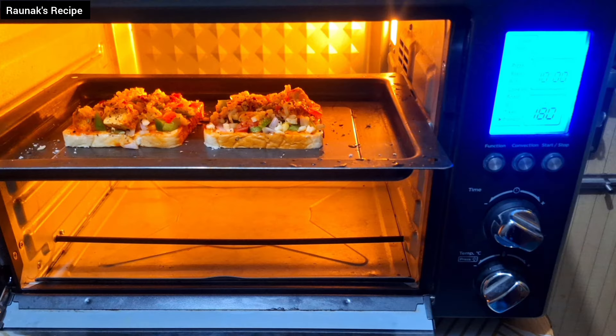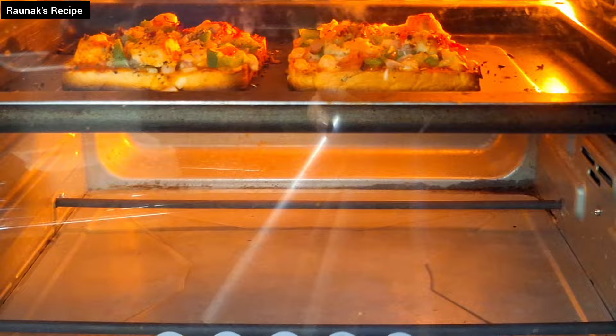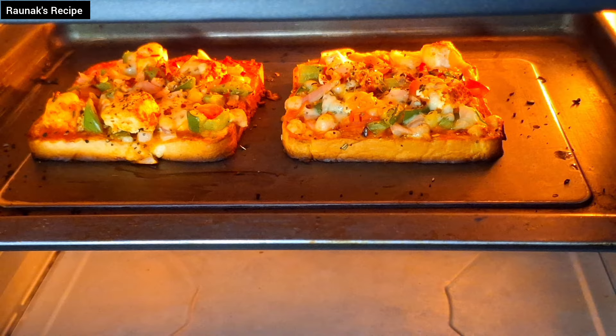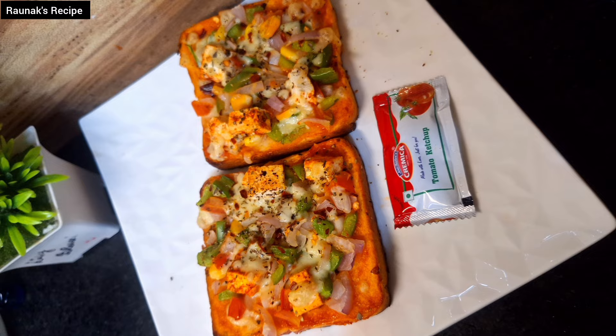Hi friends! Welcome back to Rawanak's recipe. Today we are going to make a crispy, cheesy and tasty veggie toast. This is a simple and quick recipe that will be perfect for your breakfast, lunch or evening snack.